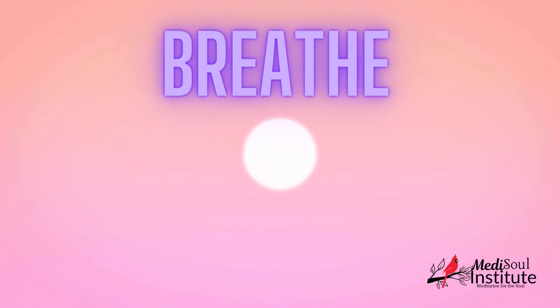Feel yourself sinking deeper into your body. Move to your face. Tighten the muscles. Hold for a few seconds. Then release. Feel yourself sinking deeper into relaxation.